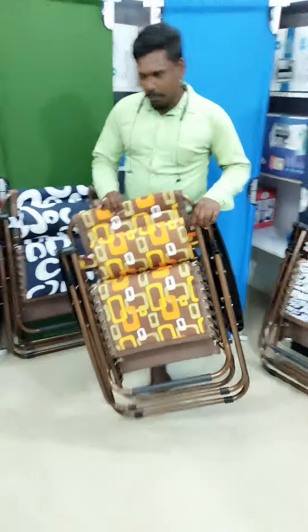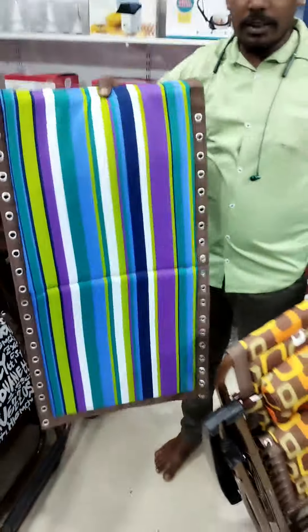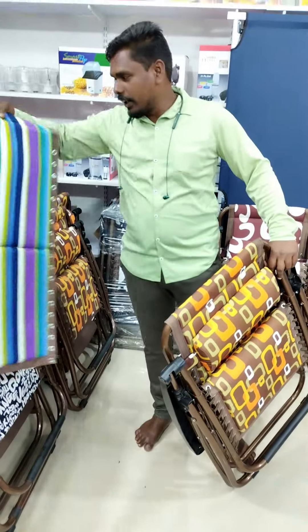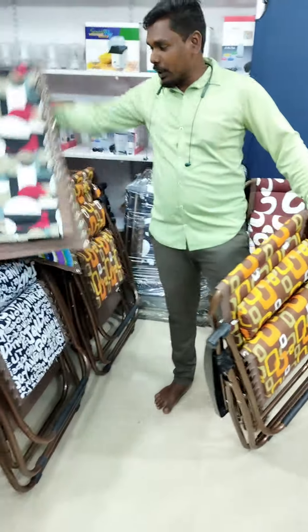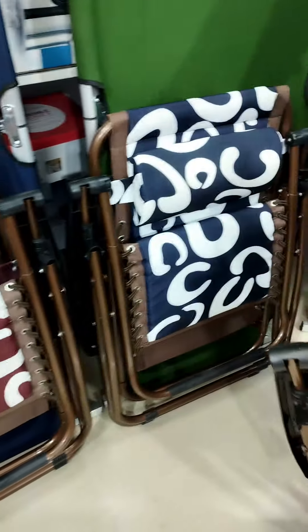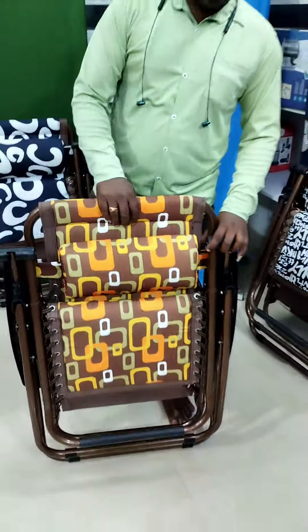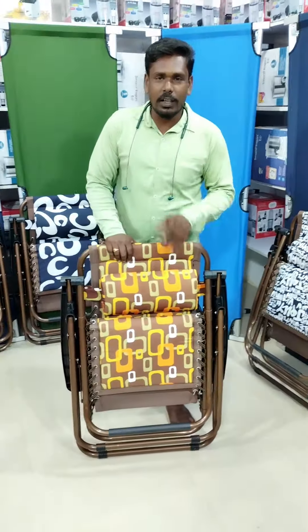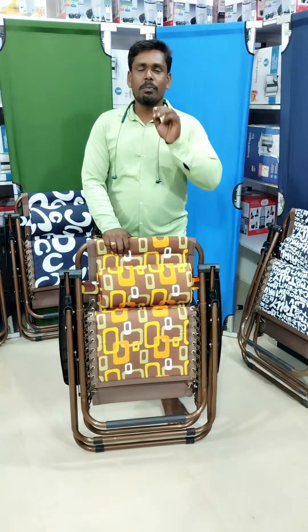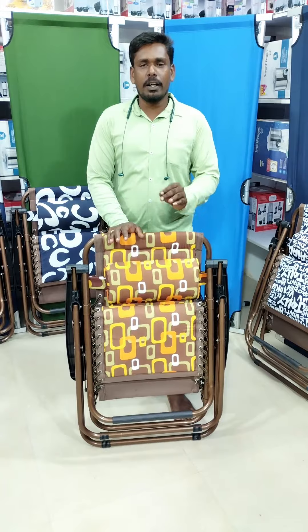We have a color option. There are black, red, and blue colors available — and a white round option as well. There are 6 colors in total. Let's talk about the colors — we will add some colors. If you check the price, you can buy it in the shopping area. You can buy it in South India, and delivery is available.